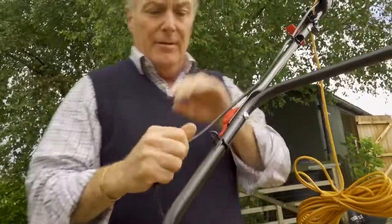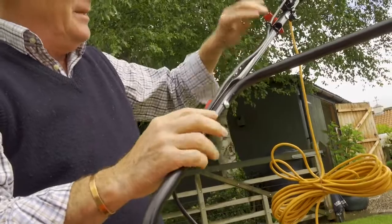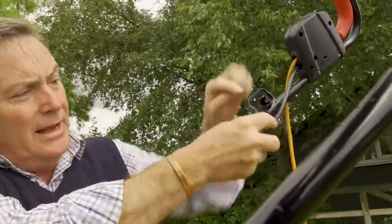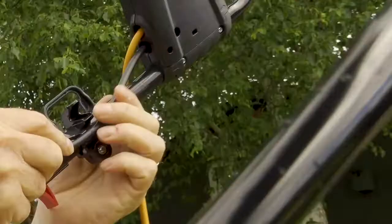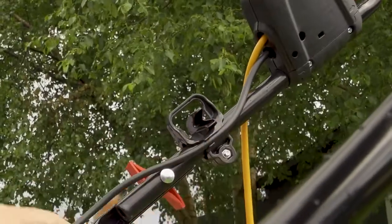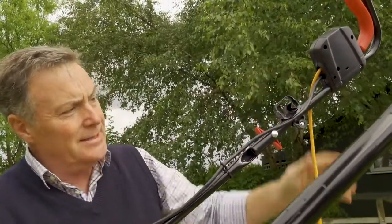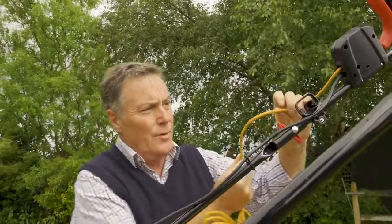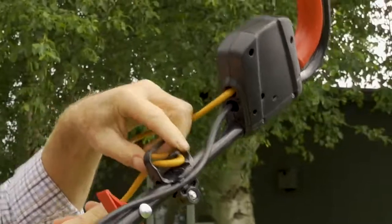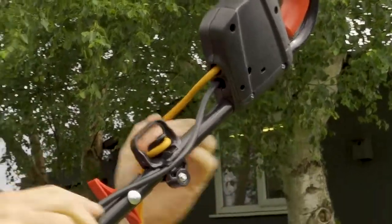Put one there and one lower down - you put them where you feel is the best place for the cable. At the top of the cable there is a small clip on the bracket we put on earlier - there's a little notch that the cable can just sit into to hold it in place. The other part of this bracket is to hold the mains cable.